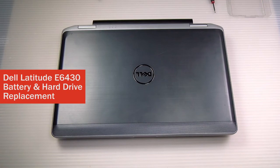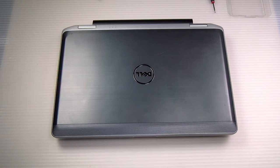Hi, this is Dave from Bob Johnson's Computer Stuff, back with two more simple repairs: how to replace the battery and hard drive in a Dell Latitude E6430.